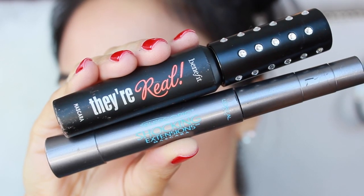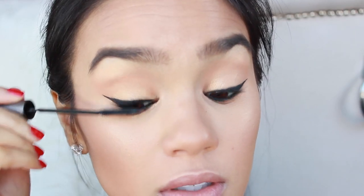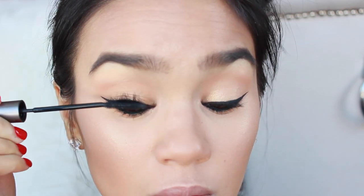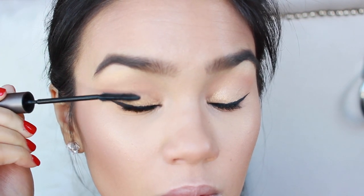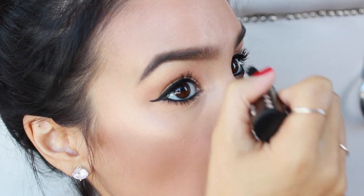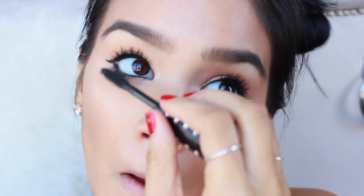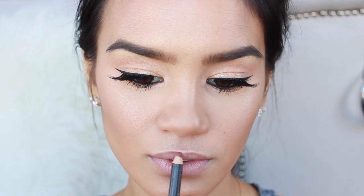I'm next going in with They're Real from Benefit and L'Oreal Shocking Extensions. I used the L'Oreal Shocking Extensions Mascara — the waterproof version — on my top lashes just so that they would hold their curl. And then on my lower lashes, to really elongate them and give them a nice wispy effect, I used Benefit They're Real. The lashes I used, which I think totally make the look, are Big City Nights from Eskido.